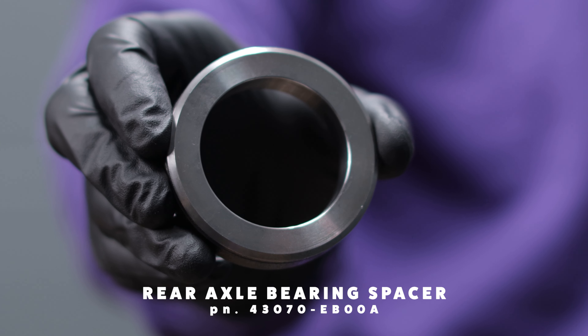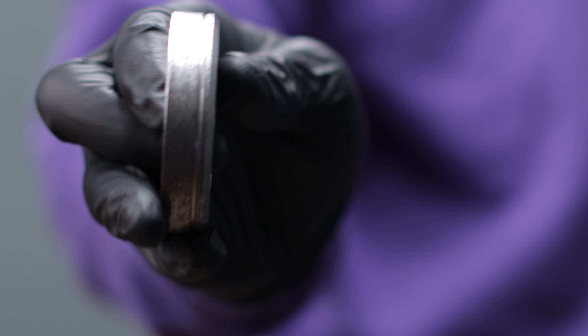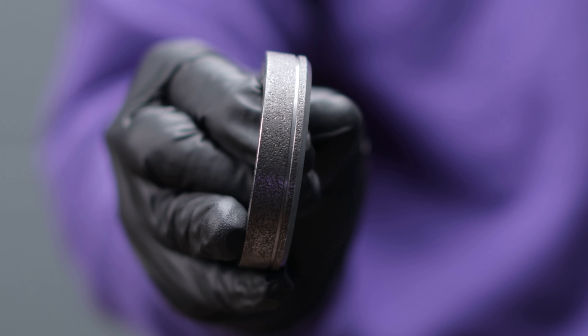I looked at service history in our system to see the most common reason people are coming in for a complete axle replacement or rebuilding a non-Pro 4X axle — and it's leaks. Every one of them I looked at was leaking. If you have a non-Pro 4X, non-off-road truck and you're replacing that rear axle seal, nine times out of ten you need to go ahead and do the bearing, sleeve, and everything. We've got the spacer here and the seal — which the seal is nasty. It actually doesn't smell that bad if you've been around cars for a while.